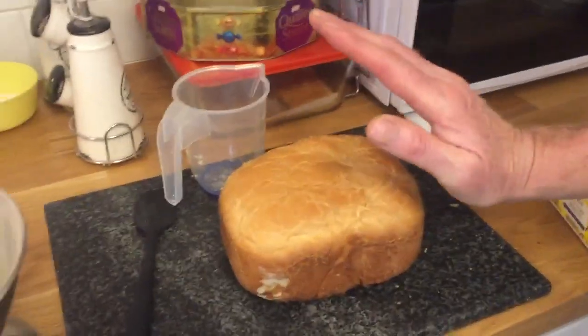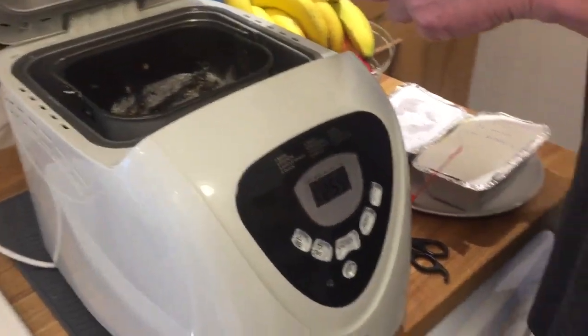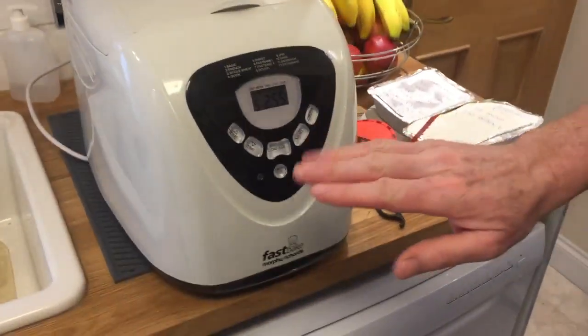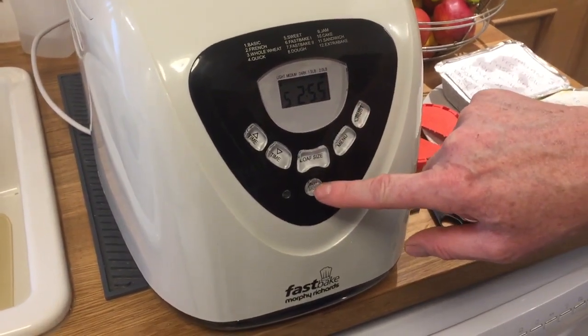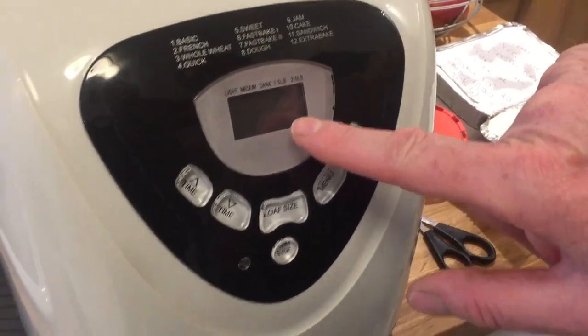We've just baked this loaf here — nothing wrong with the bread, absolutely brilliant. We baked it on fast bake and I'm just about to do my chocolate bread. As normal, I'll set it on 2, 5, another light crust. But when I go to start it, I've got this error: Triple H.